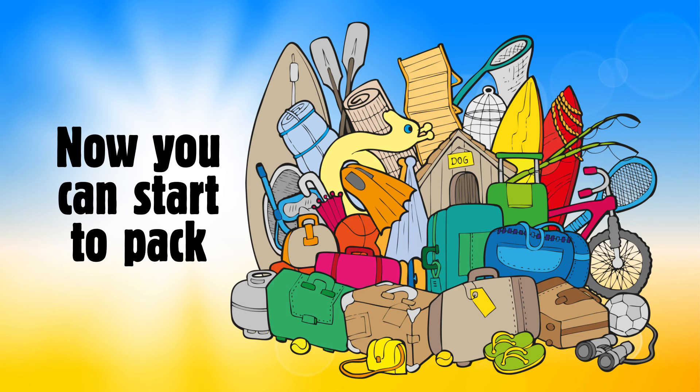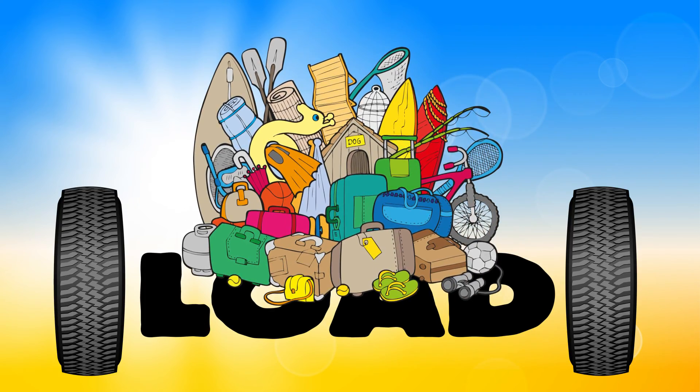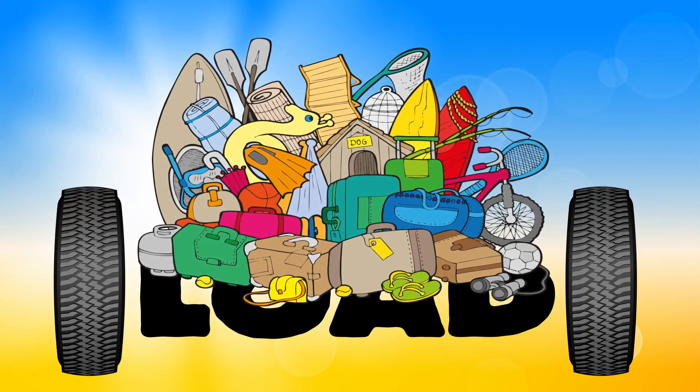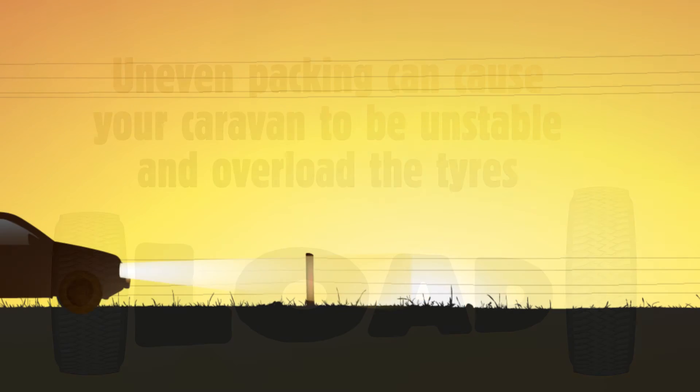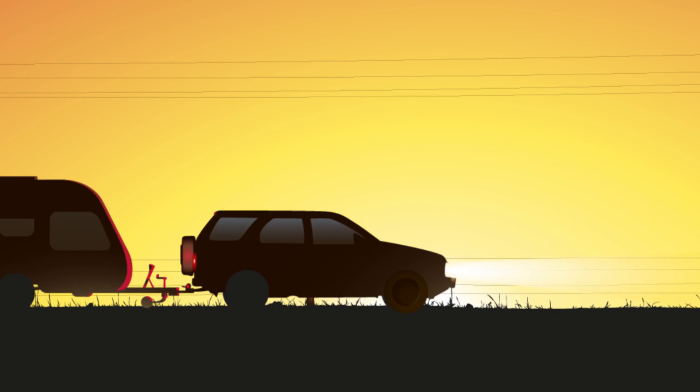Now you can start to pack. Remember, your load should be as low down and spread as evenly as possible. Uneven packing can cause your caravan to be unstable and overload the tyres. Now you're ready to hit the road. Happy caravanning!